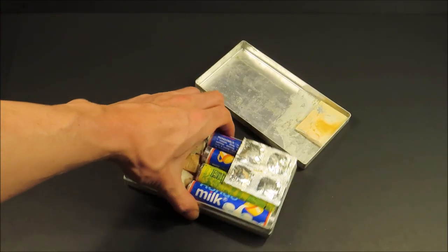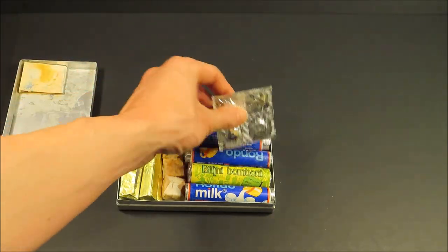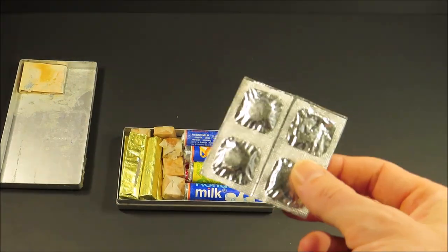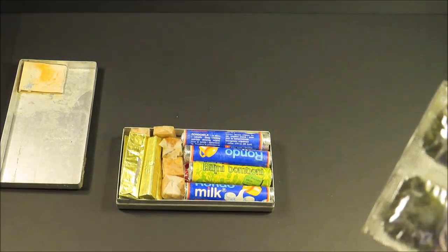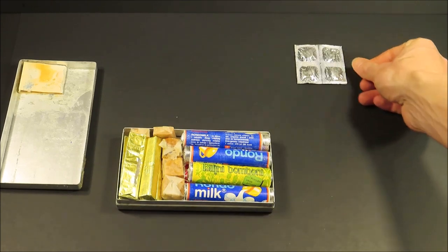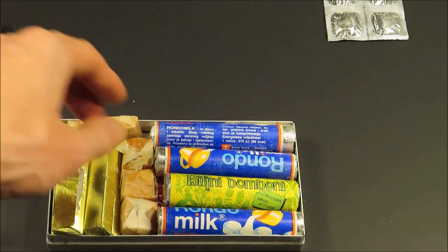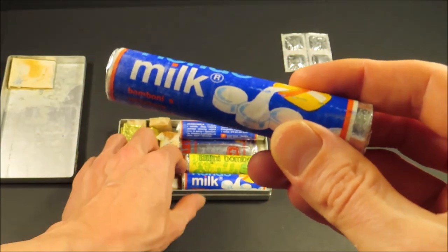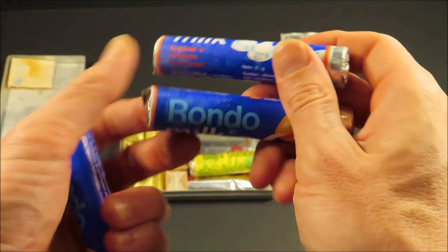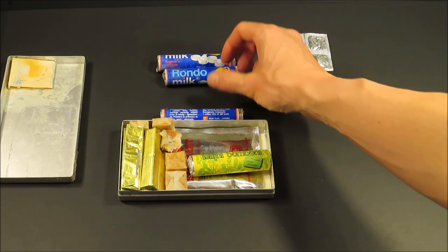Right off the bat, four salt tablets. That's to replenish your sodium and lost electrolytes through sweating and heavy exertion — a great item and excellent allocation of space for a survival ration. Then here are some Rondo brand milk flavored candies. You get three, 24 grams each. They look to be in pretty good shape.